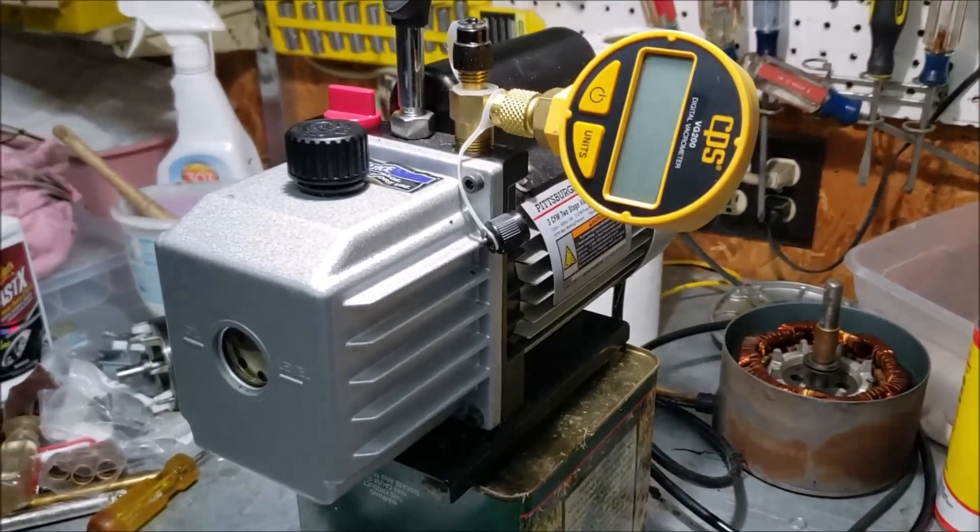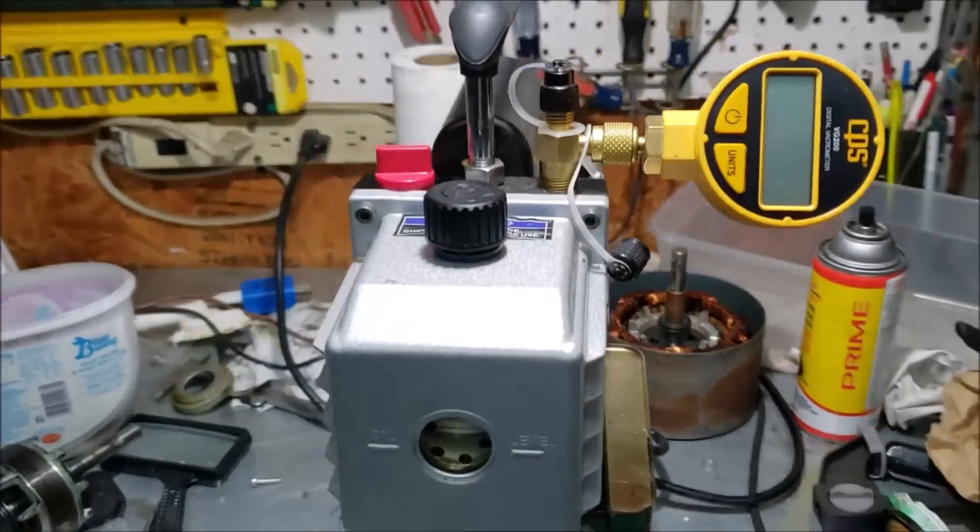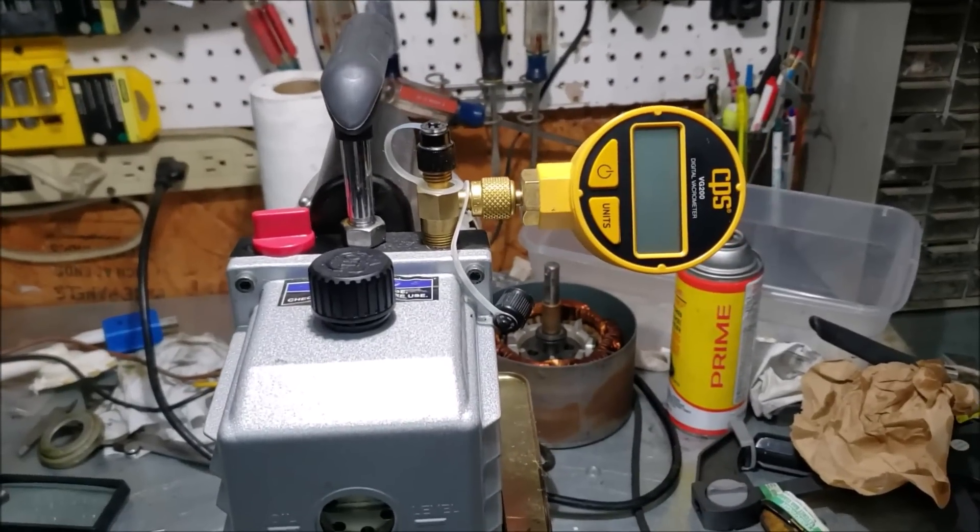Anyway, that's a great little pump. Hope you enjoyed the video and learned something. Have a great night and a great day - see you, bye.